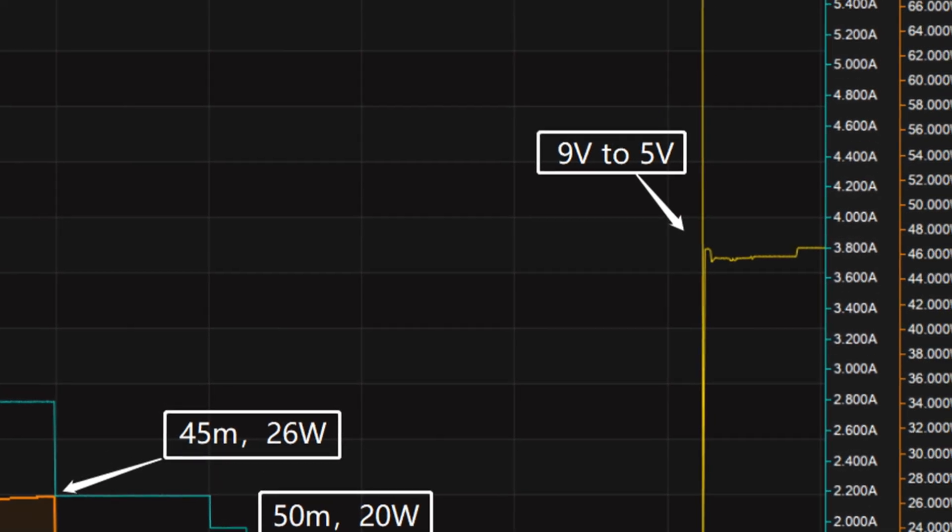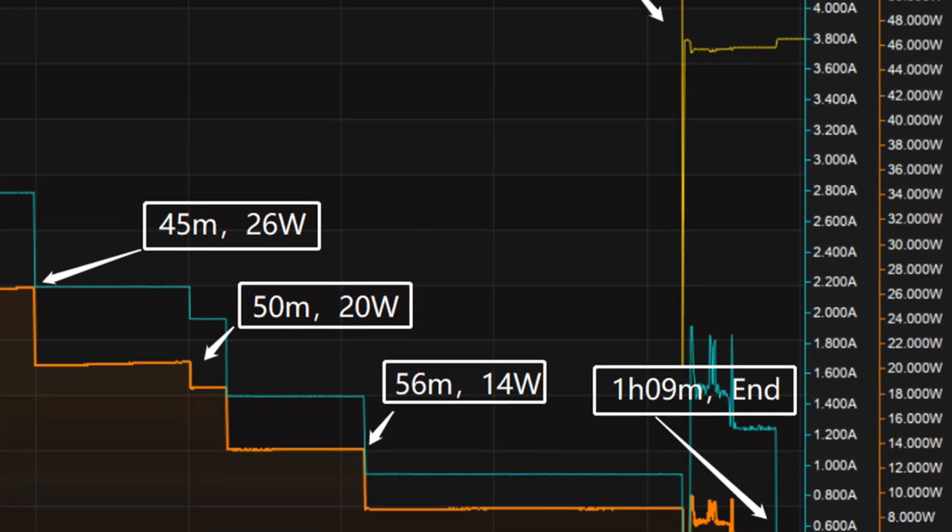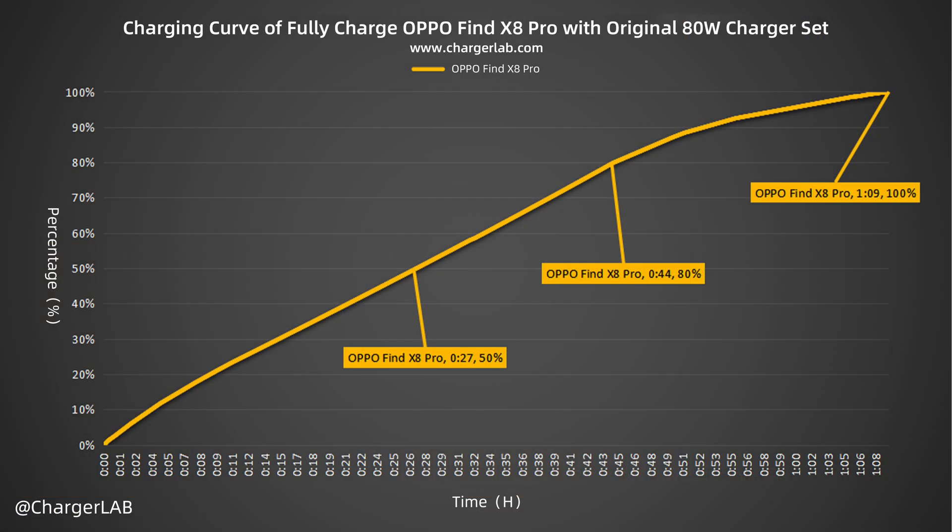After that, the voltage drops from 9 volts to 5 volts. It takes 1 hour and 9 minutes to be fully charged. The original 80W charger set can charge the Oppo Find X8 Pro to 50% in 27 minutes, 80% in 44 minutes, and 100% in 1 hour and 9 minutes.